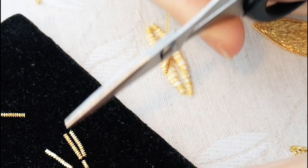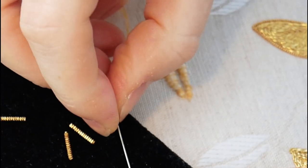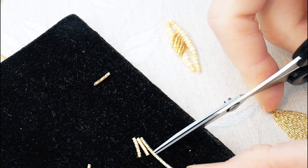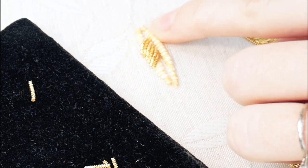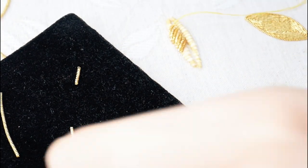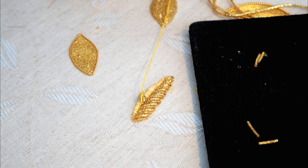I'll be the first to say that I think cutwork is easily one of the hardest goldwork techniques, so when I say I started with something hard and something easy I really meant it — both are true. The pairing of this leaf is the element that makes it harder, as you not only have to try and get one side to look nice, but then make the other side also look nice and be a reflection of the first.